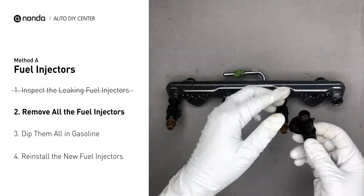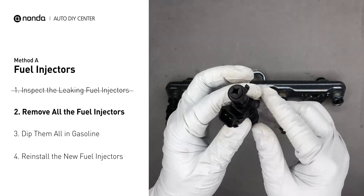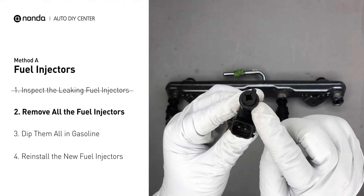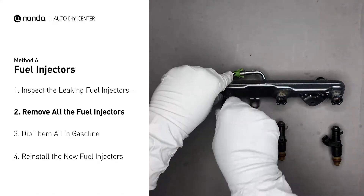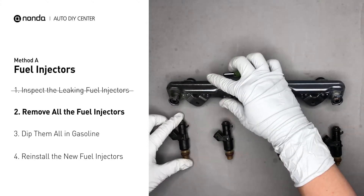Carefully remove the fuel injector. Make sure the new injector has new seals, and never use the old seals over. When you change the fuel injectors, change them all as a set, otherwise the engine will run unevenly.